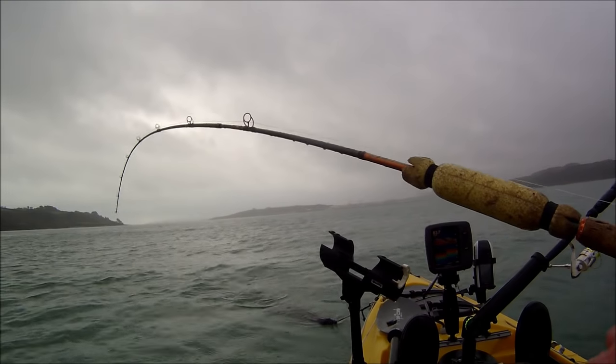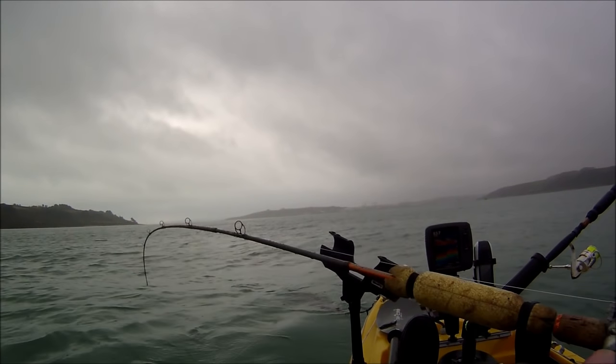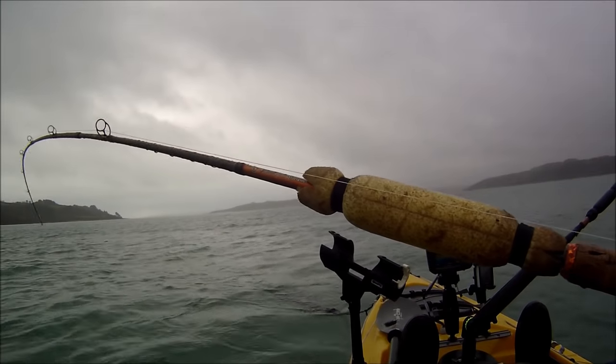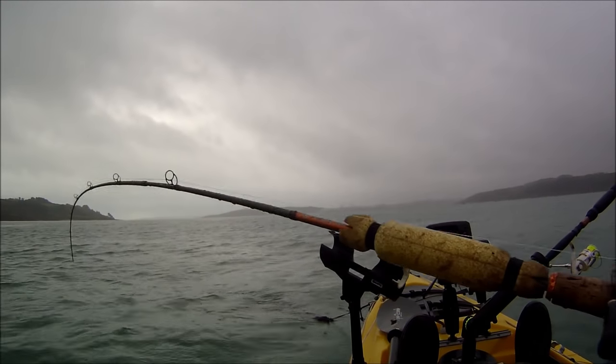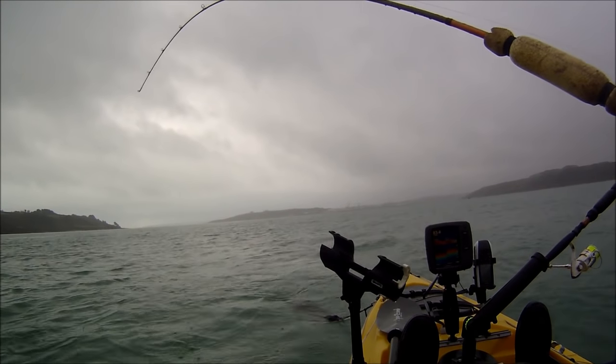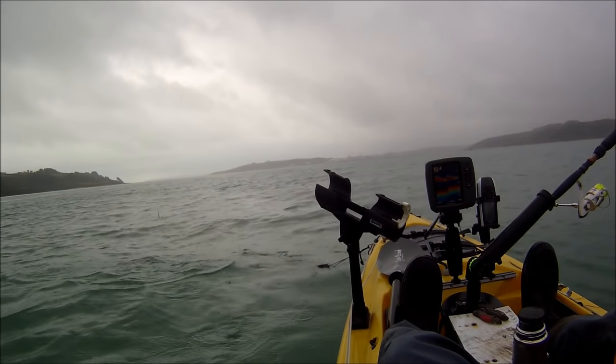We're into fish here but I think this is mackerel — it feels a bit too powerful for herring. Yes, it's mackerel — it's a lovely winter mackerel.